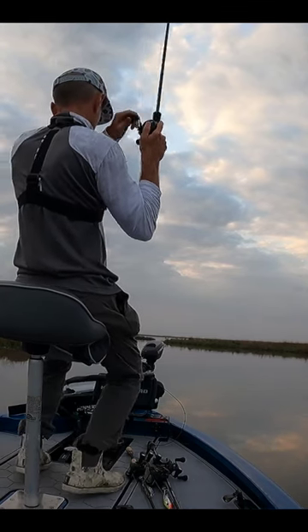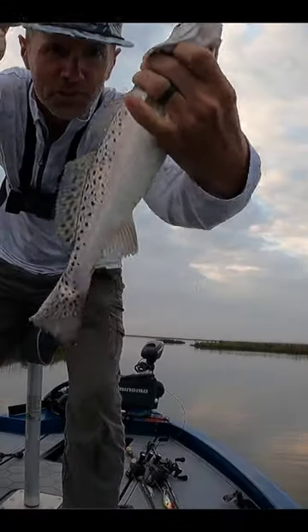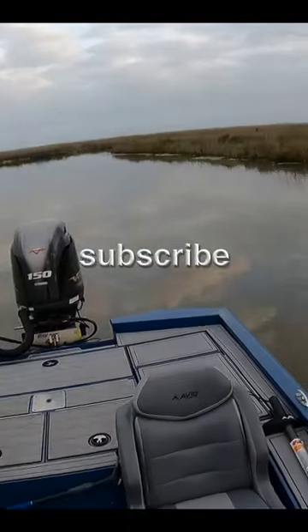There's a fish — nice trout, nice trout! Man, look how spotted this fish is. Beautiful, beautiful trout, about 14 inches or so, hooked well — perfect size to take home and fillet.